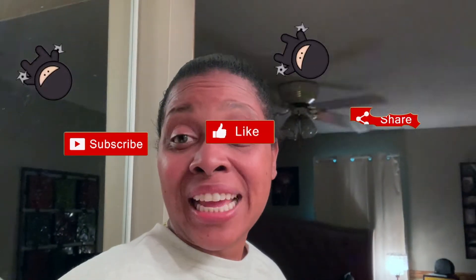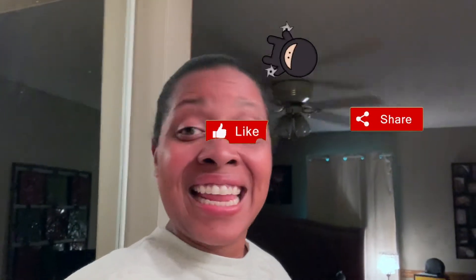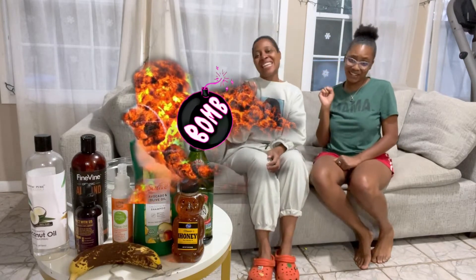Like, comment, subscribe, turn your post notifications on and get ready. I'm going to go set this up and I'll be back. Hey R&B fam, it's your girl Rae and Brie, coming back with another bomb video.